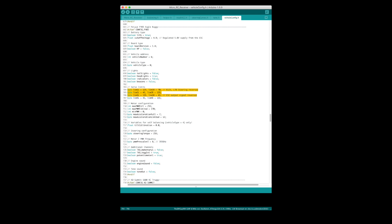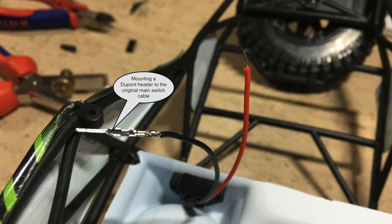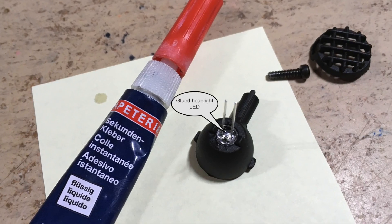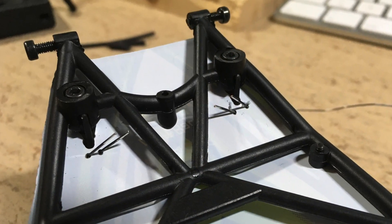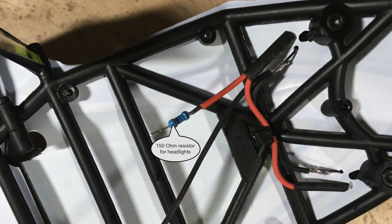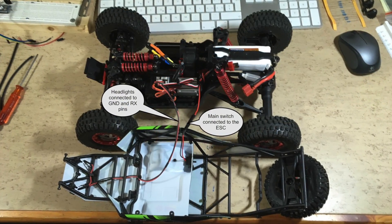As always, the servo outputs are calibrated inside the Arduino IDE.